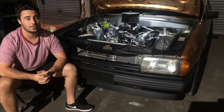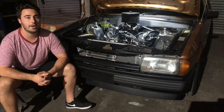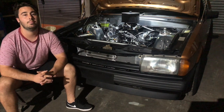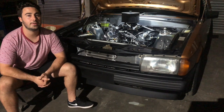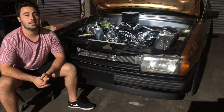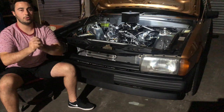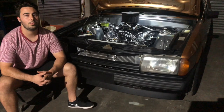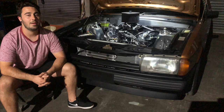The connecting rods are six-inch rods out of a 302 Cleveland. They've been X-rayed, crack-tested, shot-peened, and polished — though that's old technology, and these days it's much easier to just buy off-the-shelf forged con rods. The six-inch rods were used over the standard 5.78-inch rods to keep the piston at top dead center for longer, so on combustion you're using more of the downward force, creating more mid and high-end power.